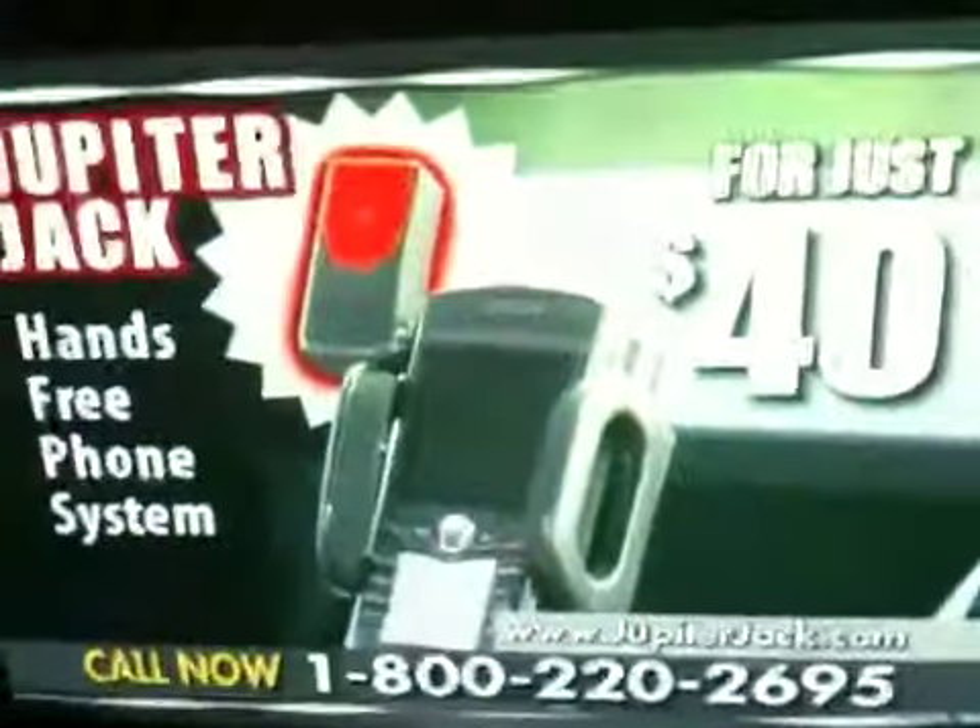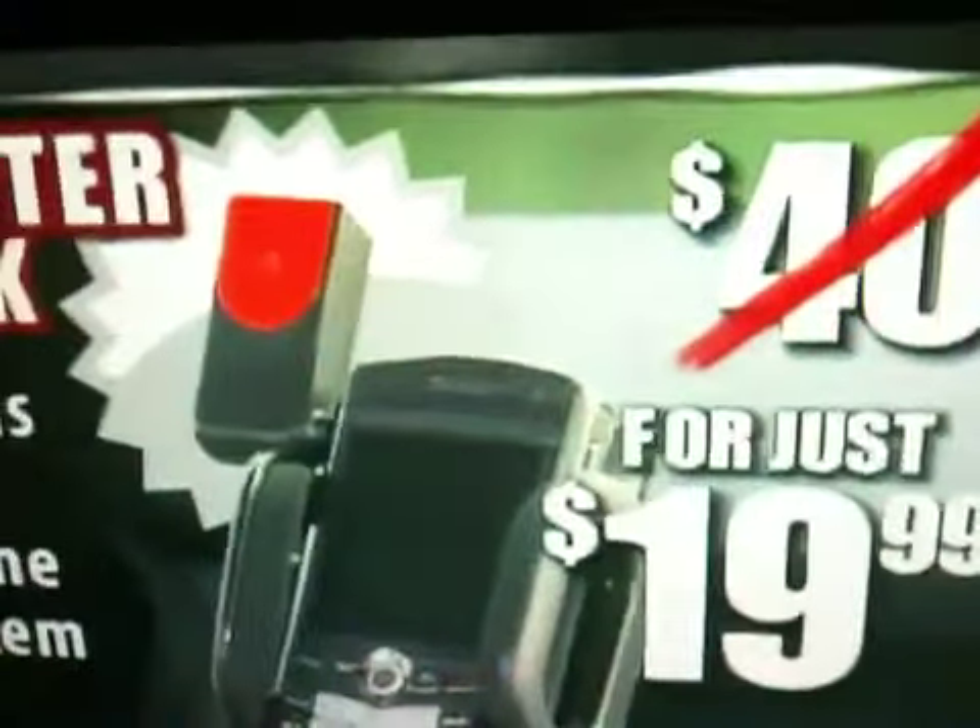No wires, no hands. Call now and get the Jupiter Jack for just $40. Order right now, and we'll cut the price in half — you'll get the Jupiter Jack for only $19.99.